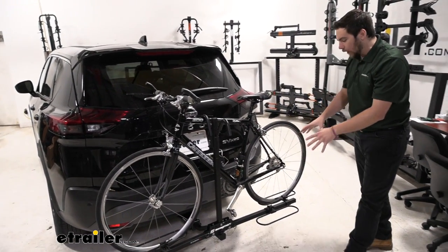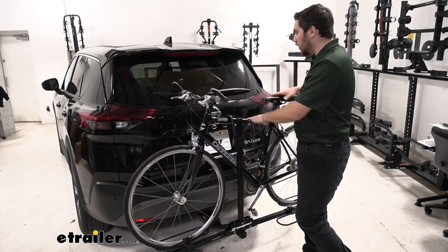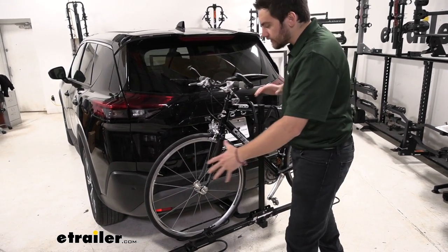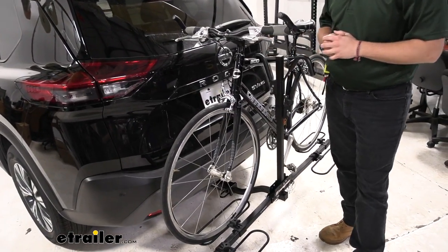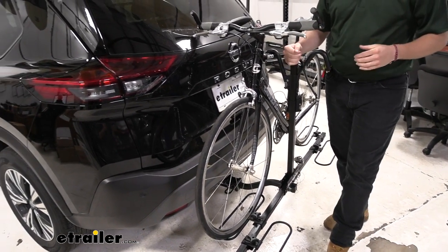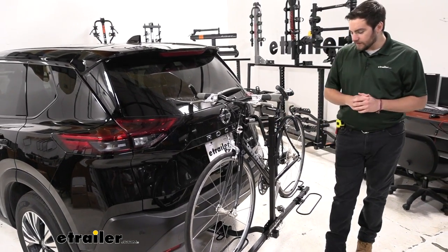One thing you'll notice — you can actually offset your bike. So if you're having issues with your handlebars interacting with each other or even your vehicle, as you can see we are a little close, you might shift these entire cradles over to the left. That way we can kind of maneuver around our handlebars. So while it is kind of the most basic bike rack, it still has a few little advantages we definitely don't want to sleep on.